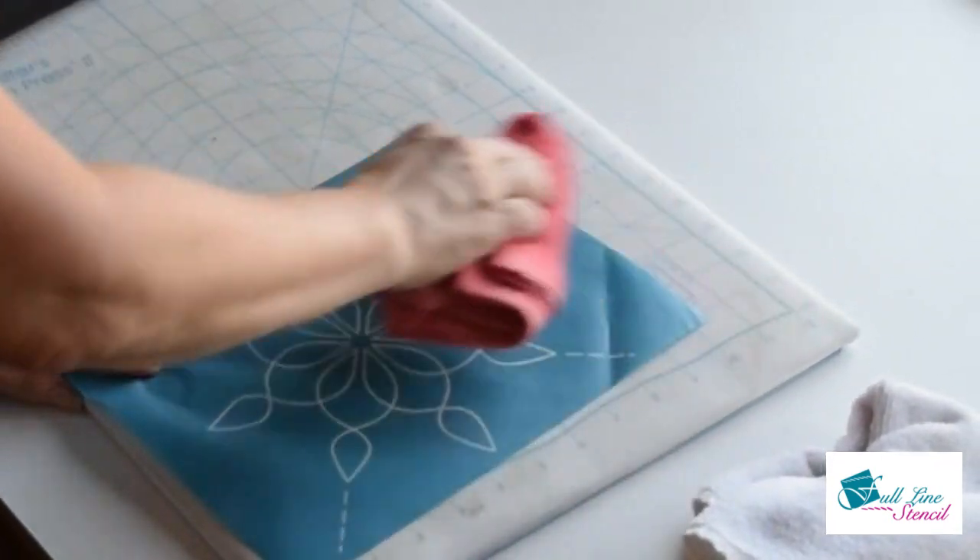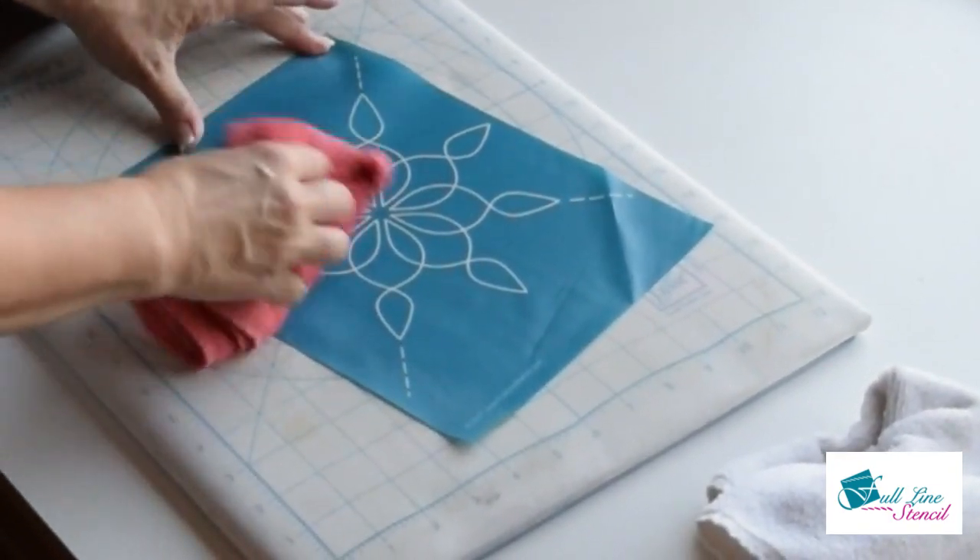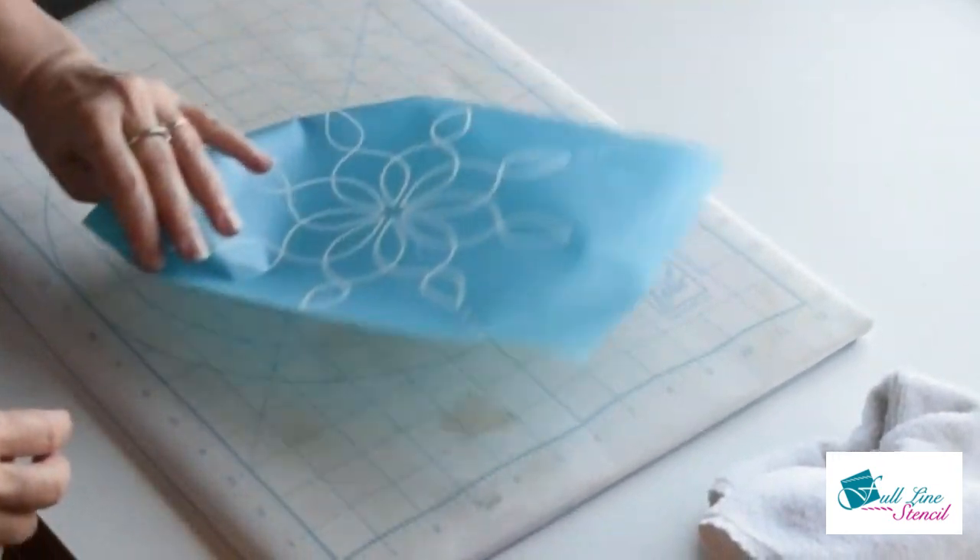You can see here that there's a bend in the corner of the stencil. Ironing it will remove that, but you don't want to do it until the stencil is completely dry.